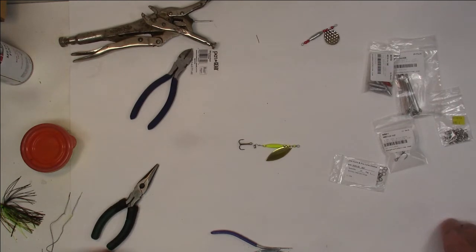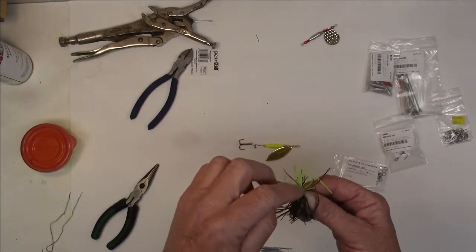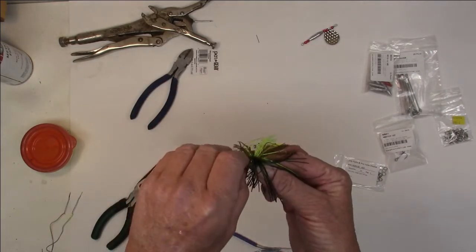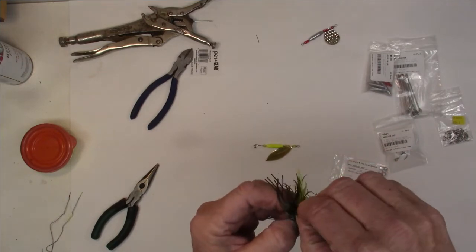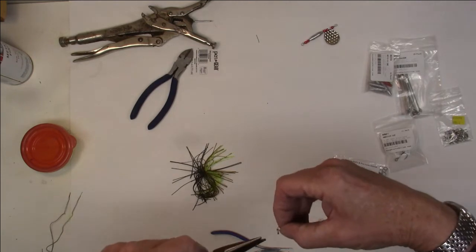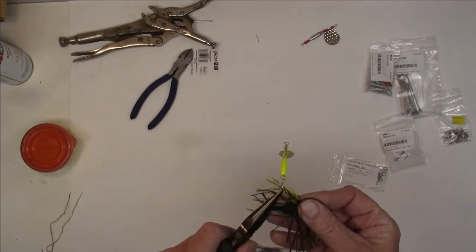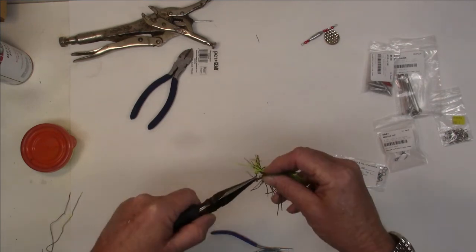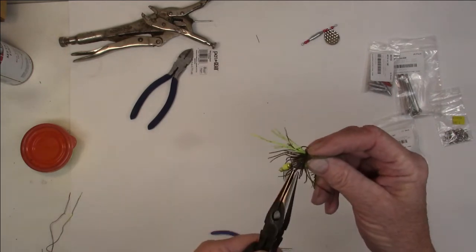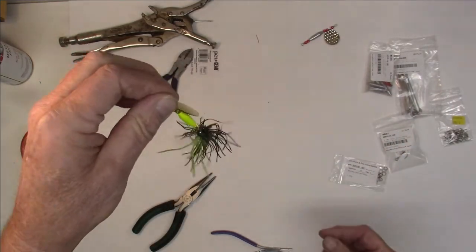I'd thought about buying treble hooks with hair on them, but I thought — I'm bass fishing, so I got another idea. What about a rubber skirt? This is why the hook didn't go on to begin with. I'm going to take the rubber skirt, hold it upside down, take the eye of that hook, and push it right down through there. Shove that all the way down. Now come back with the split ring, grab the treble hook, push that on, and roll it around. And we're done — I've got an inline spinner with a rubber skirt.